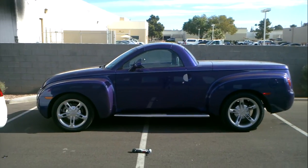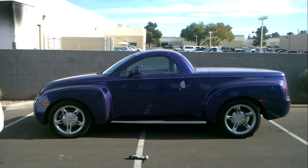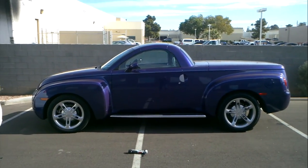I just got done doing a 2006 SSR with alarm and remote start with top up and down function.